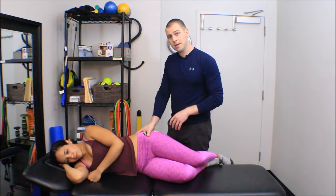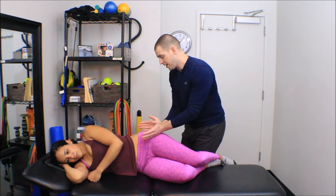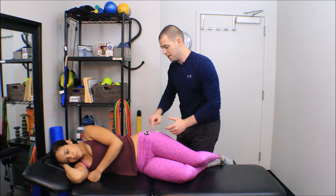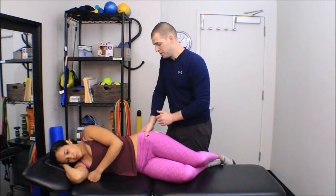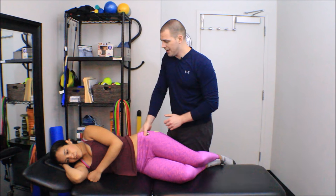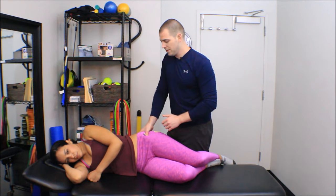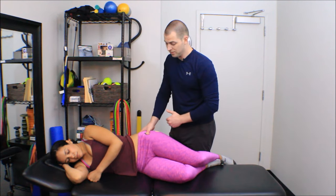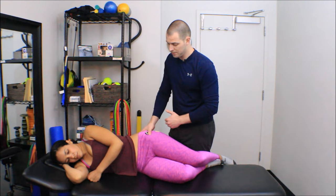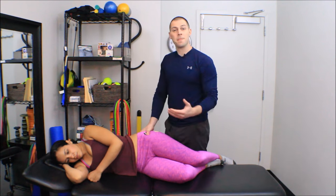I'm going to palpate across these fascicles — this is a fan-shaped muscle whose fascicles run this way. So I'm going to palpate from anterior to posterior to find the tightest fascicles, and then once I find some tight fascicles I can start moving a little bit more distal or a little bit more proximal to find the tightest point within those fascicles. Then I'm just going to apply my pressure.